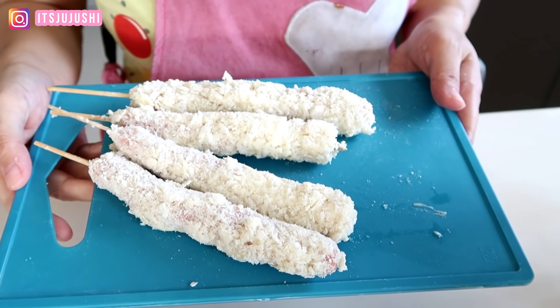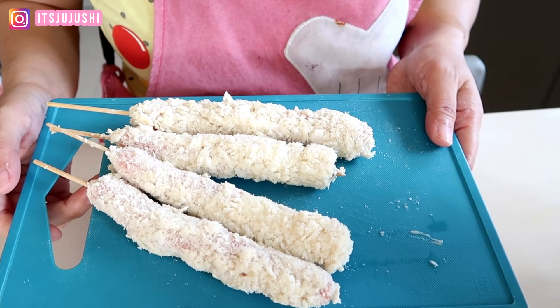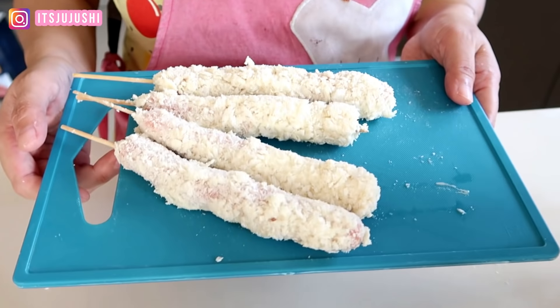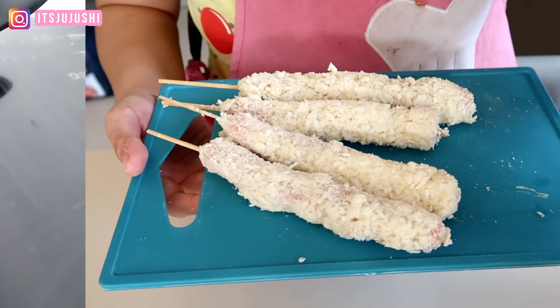Oke jadi guys ini dia hasilnya, gue cuman bikinnya empat aja. Kenapa cuman empat? Karena takutnya ntar dinner gak mau makan lagi anak-anak. Ini jam cemilan ya. Jadi abis ini gue taruh kulkas dulu, mungkin setengah jam, baru abis itu digoreng.